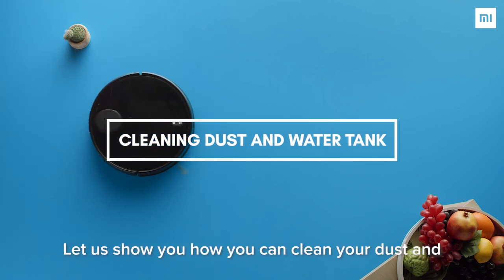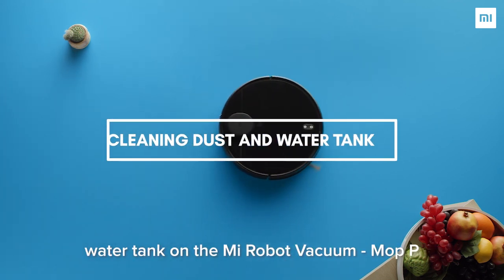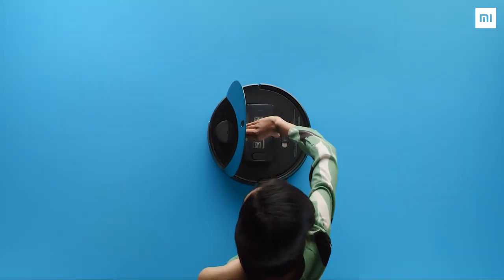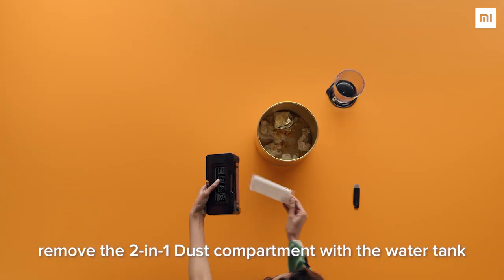Let us show you how you can clean your dust and water tank on the Mi Robo Vacuum Mop Peak. Open the cover of the vacuum mop. Remove the 2-in-1 dust compartment with the water tank.